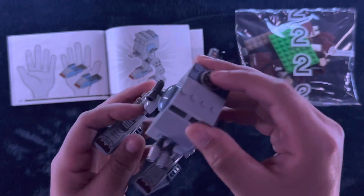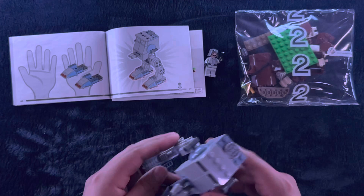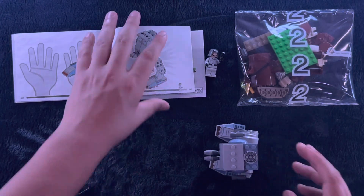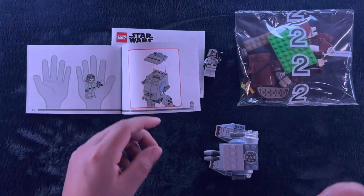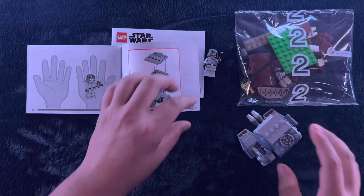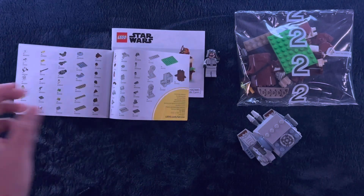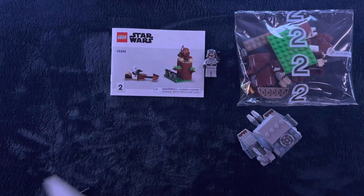There is the AT-ST. And you can't even put the figure inside — but you can, you just have to completely take off the top, which is fairly stiff. Alright, next is the Ewok and the Scout Trooper.